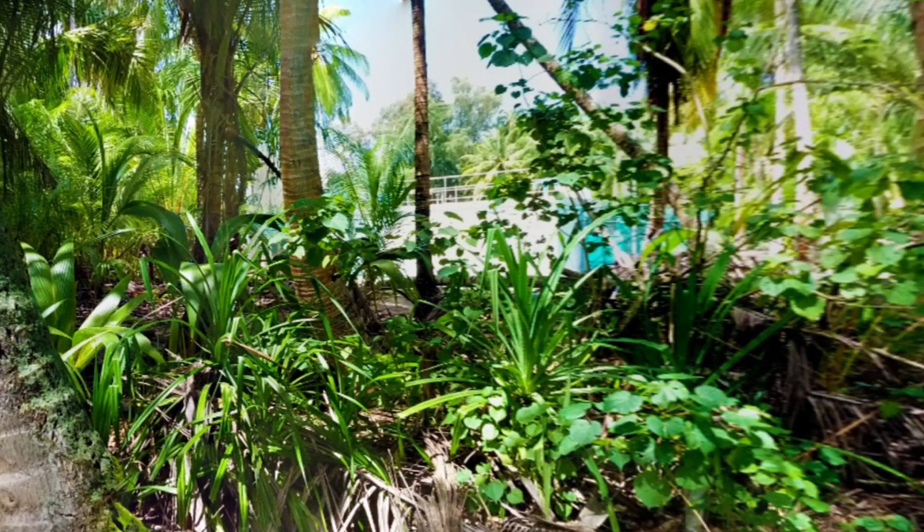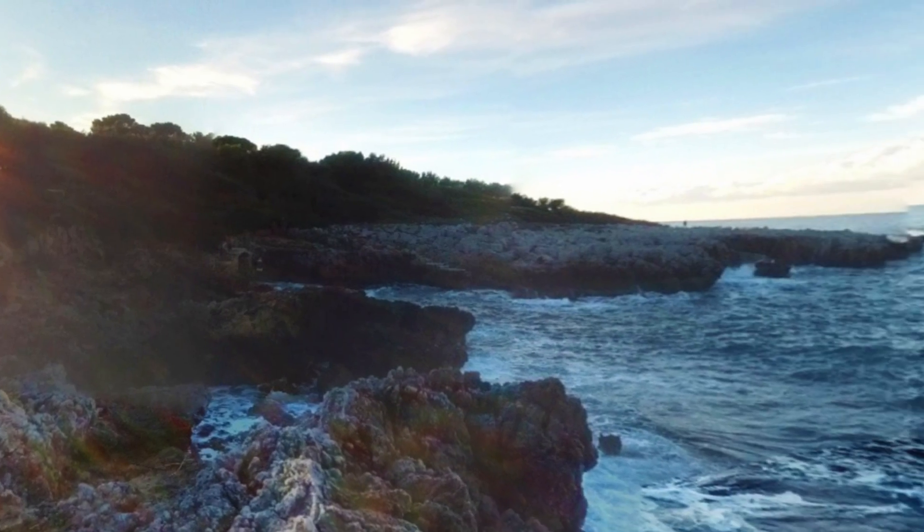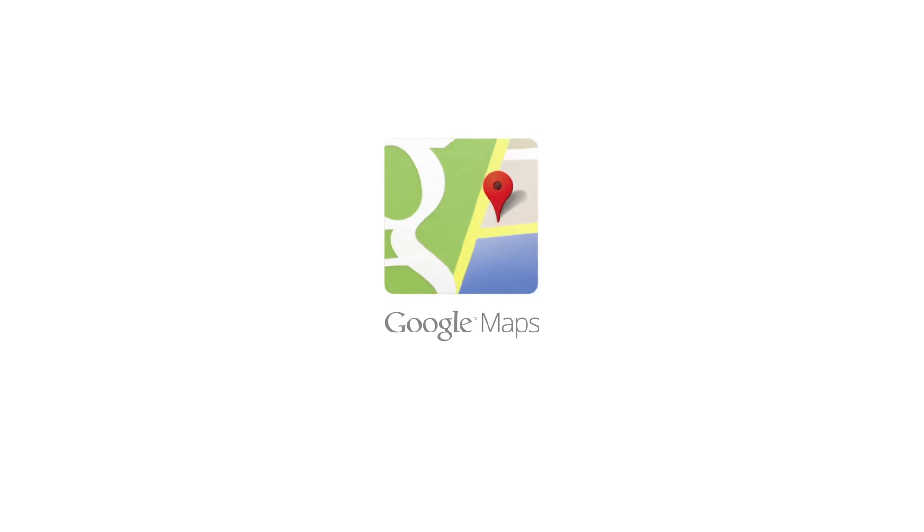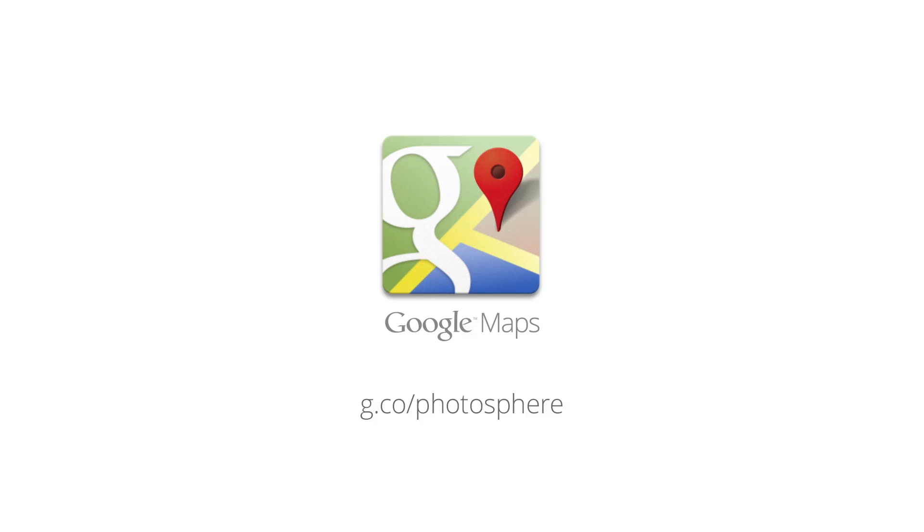Now go out, have fun, and enjoy your Photospheres! Learn more at g.co/photosphere.